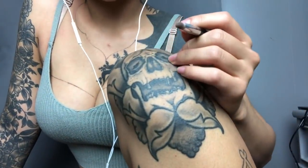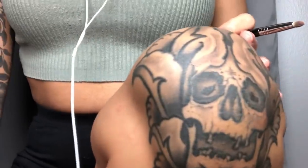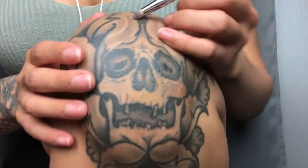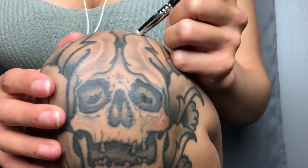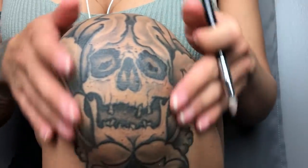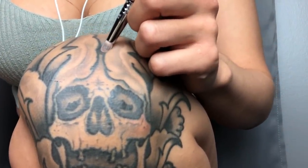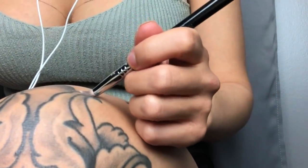I want to start off with my knee tattoo, and that is this guy right here. My knee tattoo. I got this by one of my co-workers, and it is pretty much just a skeleton head surrounded by a flower. I'm not sure what kind of flower this is, but I find it really, really, really nice.